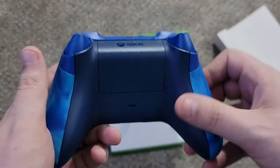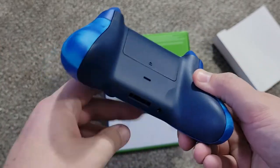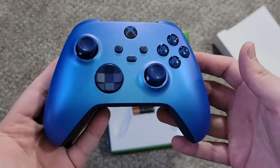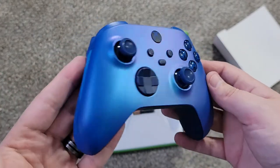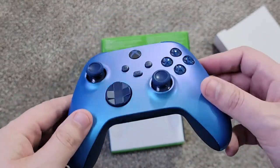Still Type-C. All the beautiful blue — matches my shirt today. So there you go. Quick, painless unboxing and comparison.